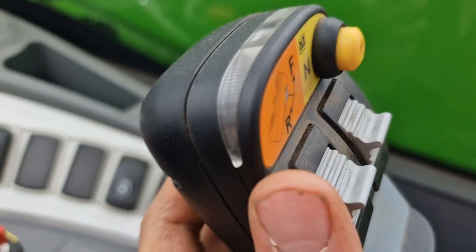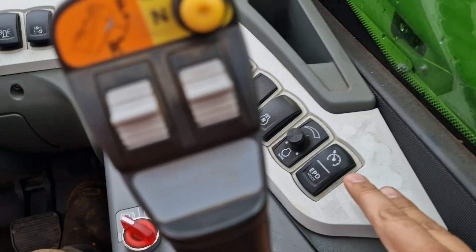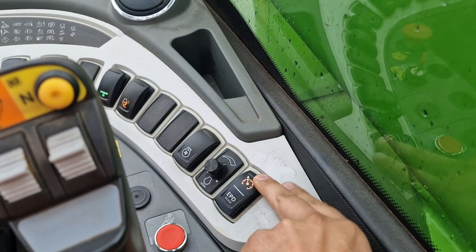Here we go. Right, nice and simple — we will put it into forward on the back of the trigger, and then over here we will push cruise on. Light lit up, we're ready to go.